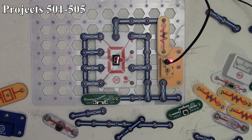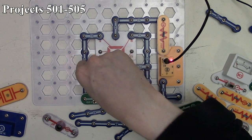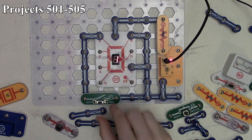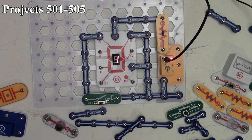Project 503 is the hand control display of one and seven. We connect segments A, B, and C. The one is always showing; segment A is the top segment, so when we turn the switch on it gives us number seven, and turning it off goes back to one. That's project 503.